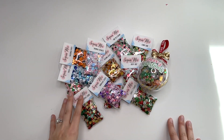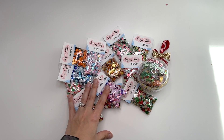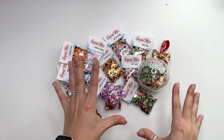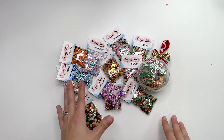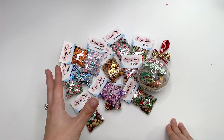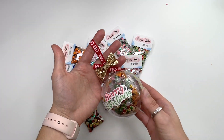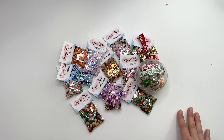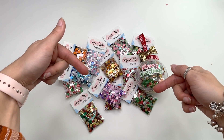Hey guys, it's Carolina here from Carolina's Kraft, and welcome back to my channel! In today's video I wanted to share with you guys a new release that I have in my Etsy shop. I have some sequin mixes finally — I know it has taken me a while — but I'm happy to finally have some available, perfect for the holidays as stocking stuffers. I also have an ornament you could put on a tree with sequin mixes inside. I'll have everything linked down below in my Etsy shop.